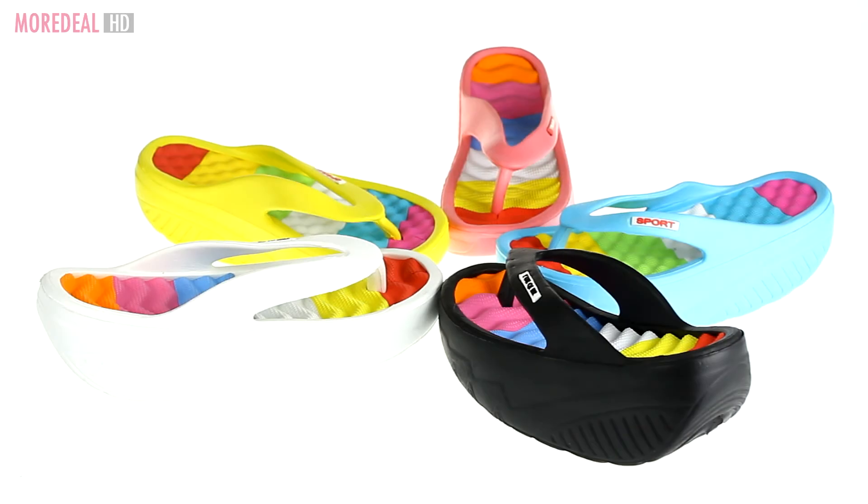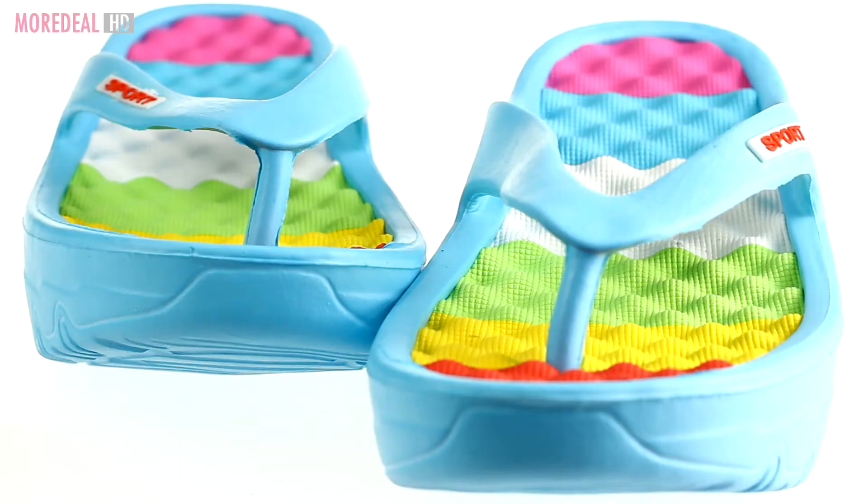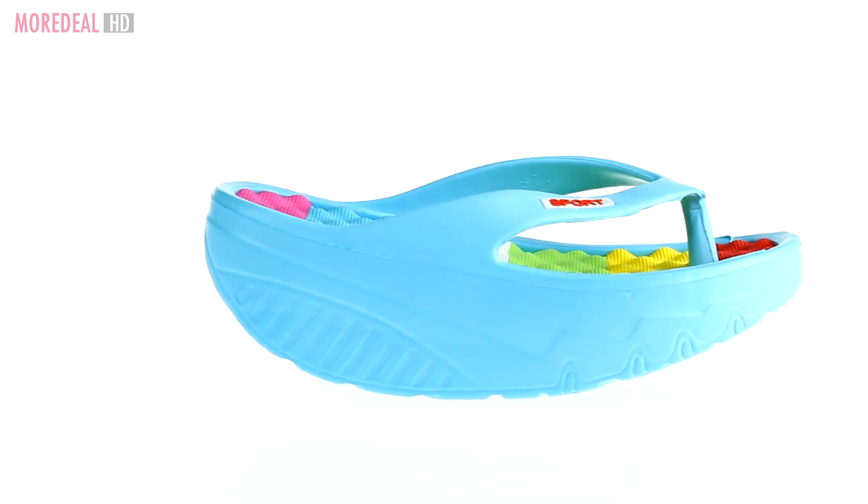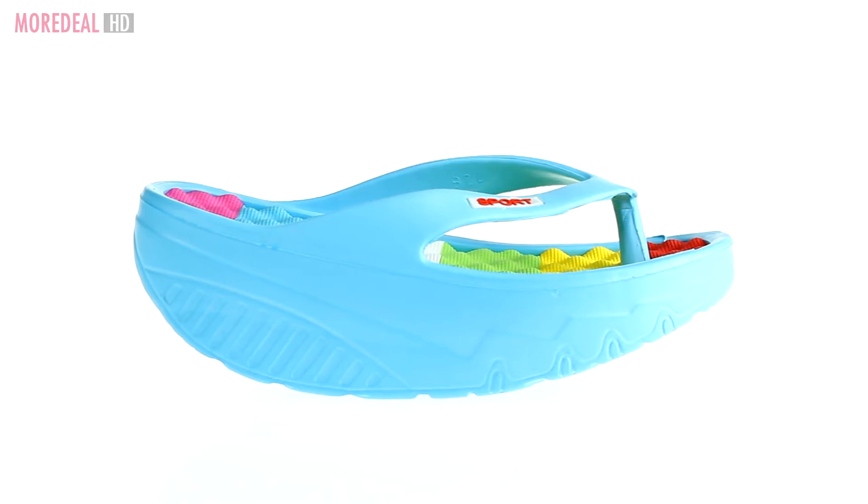The Love Swing Sandal, specially designed to whip your bum into shape, sculpt your calf, build stronger muscles and encourage better posture.